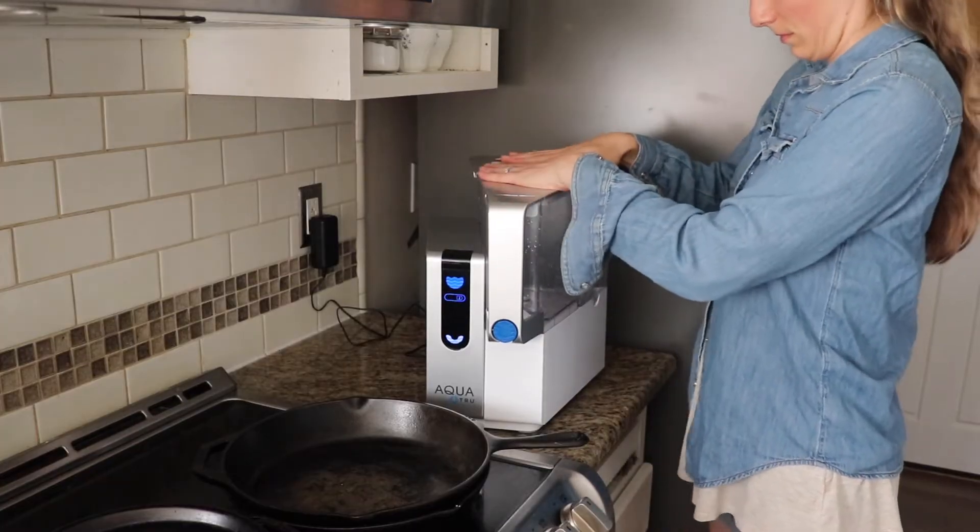This countertop filter is $450 on the website. The filters last from six months to two years depending on how much you use the water. What's nice about the countertop purifier is there's no installation other than the setup I'm going to show you today, which just takes a few minutes — no plumbing, very easy to set up.